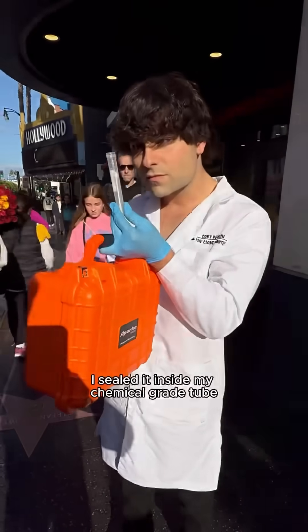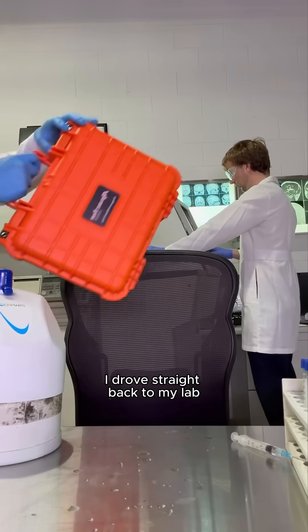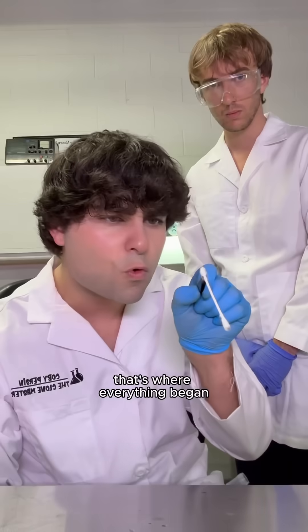I sealed it inside my chemical-grade tube and locked it inside my protective case. Once it was secured, I drove straight back to my lab to begin the cloning process. That's where everything began.